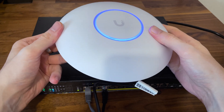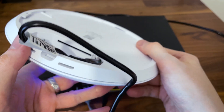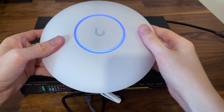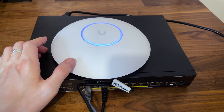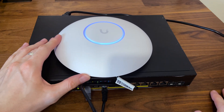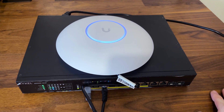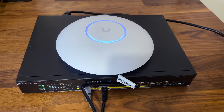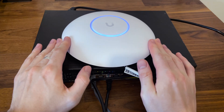Who is the Ubiquiti U7 Pro Max for? It's the same audience that eyed the U7 Pro but wanted a bit more from a WiFi 7 access point. The Spectrum feature can be a game changer if paired with a robust set of security features, and the 4x4 spatial streams are a welcomed improvement. The problem is that multi-link operation is still not here and wide client-level implementation is still lagging behind. Should you get the U7 Pro Max? It really depends on whether you have at least a couple of WiFi 7 client devices — otherwise, it's wise to wait until we know the current hardware can support the more advanced WiFi 7 features that were promised.